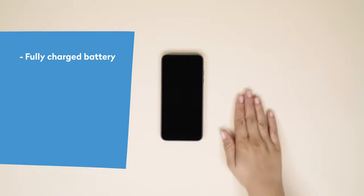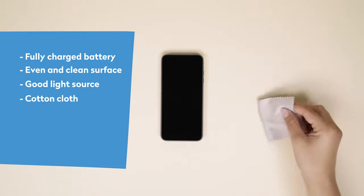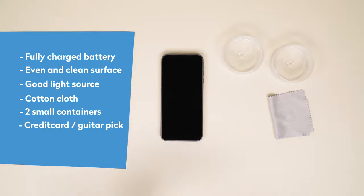Here's a short checklist before we start. Make sure your Fairphone's battery is charged — most batteries don't come with a full charge fresh out of the box. Find an even, level, clean surface to work on with a good light source. We recommend keeping a few items at hand: a cotton cloth to clean the surfaces of your phone, two small containers to keep all the small screws in place, and a credit card, guitar pick, or other similar plastic card to help with removing the modules or parts.